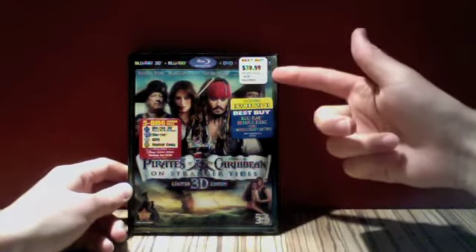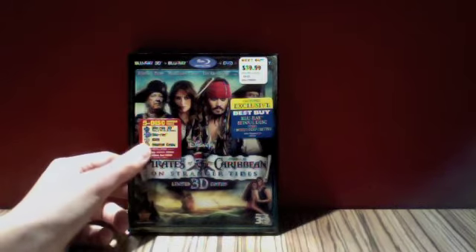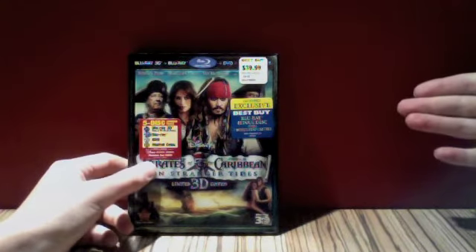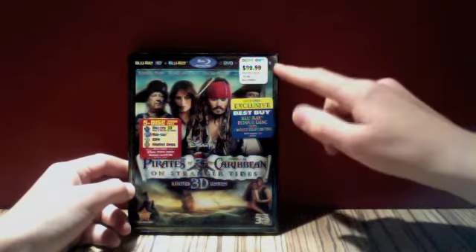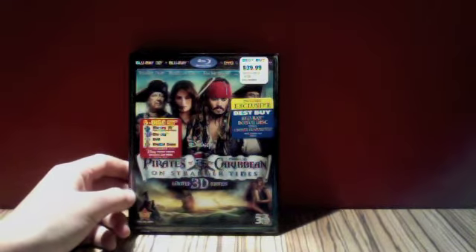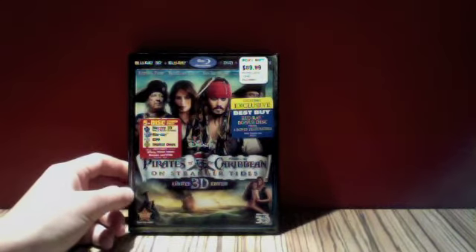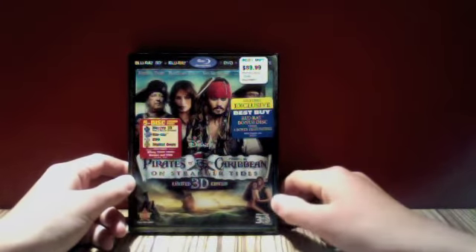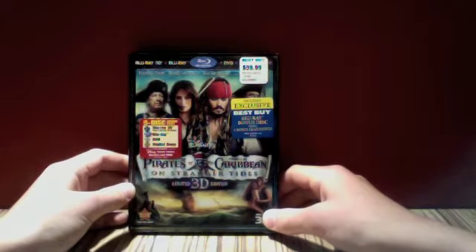And also the price in the corner, it says $39.99, which I was willing to pay, but when I got to the till, they said $13 off, so that was great. So $13 off this, so I paid $26.99 plus tax, but that's good because it actually came out as £19.99 in pounds. So when I go back to the UK, it kind of just went through on my card as £19.99, so that was great.